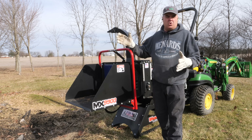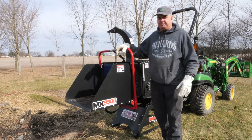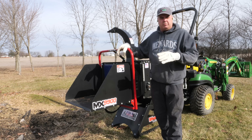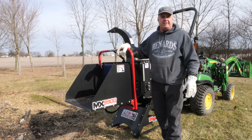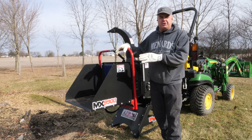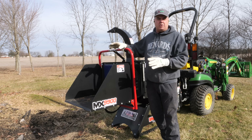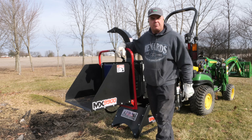We typically burn our wood — we're out here right here at our burn pile now, and that's typically how we get rid of it. But we do have situations, not right here at the house, where we need to chip, and I think a lot of you guys have even more than that. Maybe you have burn bans and can't do any burning ever. You know if you need a chipper and you know if you don't. We've had a lot of requests for in-depth reviews and in-depth testing of chippers — that's why we're here.